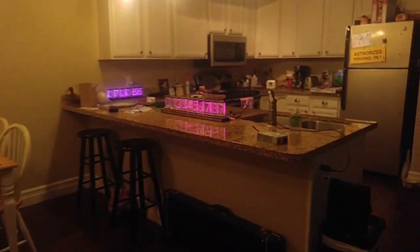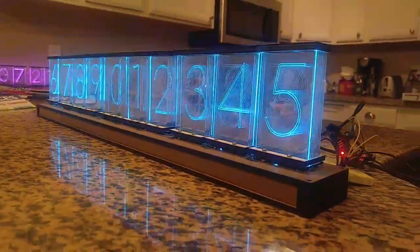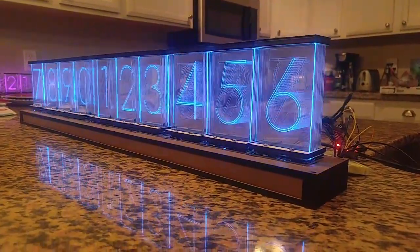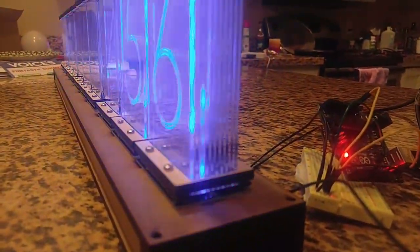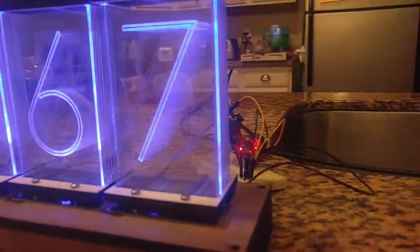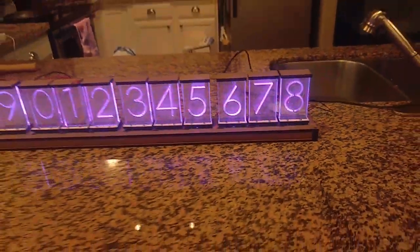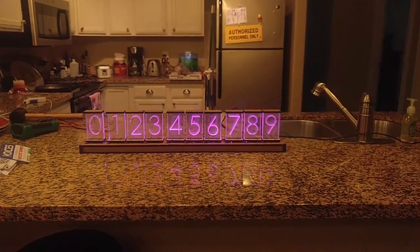The Lixie takes a different approach. Instead of running at 170 volts, they run on 5 volts DC, which is safe for pets and children. They are 10 panes of acrylic stacked front to back, each etched with a number. Beneath each of those panes there are two RGB LEDs, which means you can light up any number in any color at any brightness.